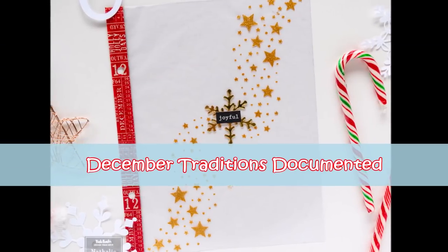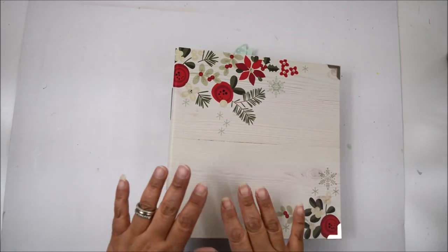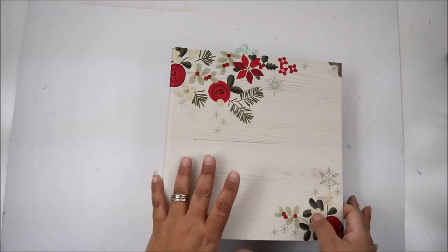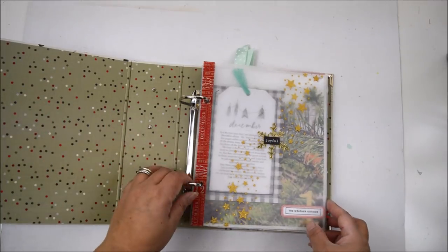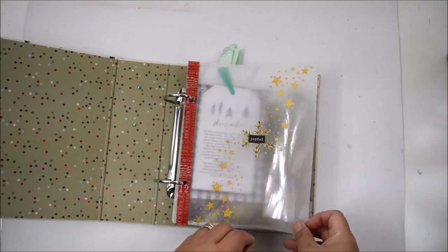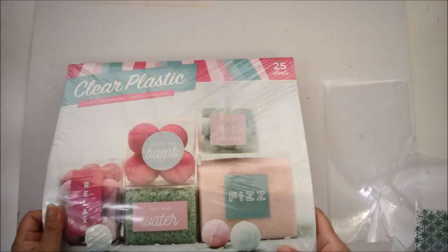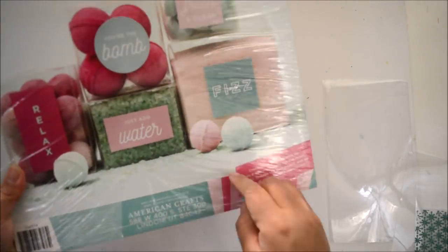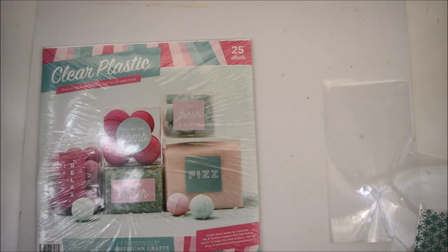Vicky has gifted us one of her Christmas kits, so I'm going to use a little bit of her kit and a little bit of my stash just to document my December. If you follow my channel, you know I document my December in a traveler's notebook, but since I take a lot of pictures and I'm following the Capture the Season challenge that Vicky created, I'm going to use her album too.